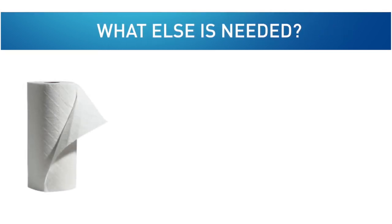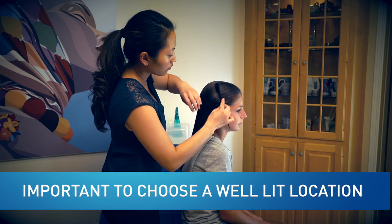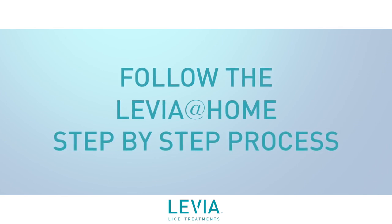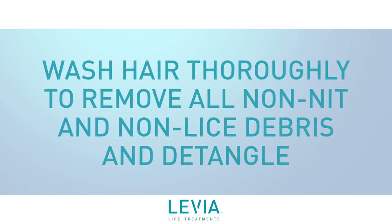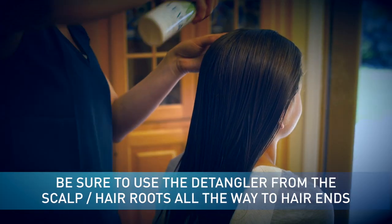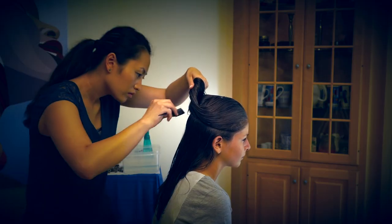What else is needed? A roll of paper towels, a clean towel, and a bowl filled with warm water. It is important to choose a well-lit location — natural or artificial light — to conduct the manual comb-out process. Simply follow the Levia at Home step-by-step process. Wash hair thoroughly to remove all non-nit and non-lice debris and detangle. Enclosed in your kit, you will find 4 oz bottles of Levia Protect Shampoo and Levia Protect Detangler. Be sure to use the detangler from scalp hair roots all the way to hair ends to ensure that the Terminator comb can easily glide through the hair strands.